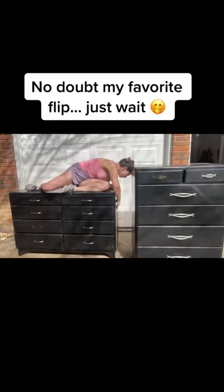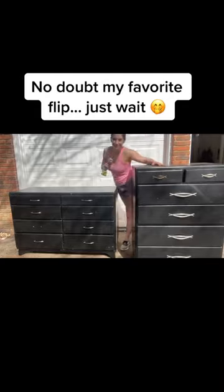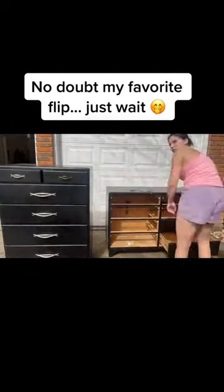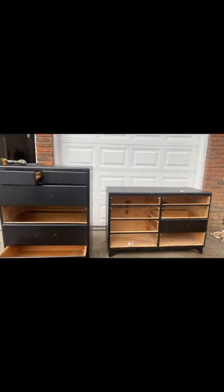I'm cackling because right when I climbed up on this dresser on all fours, my neighbor popped out. I kind of blacked out and acted like I was trying to fix something — because who doesn't get up on a dresser on all fours to fix something? Anywho, look at this set that I got.